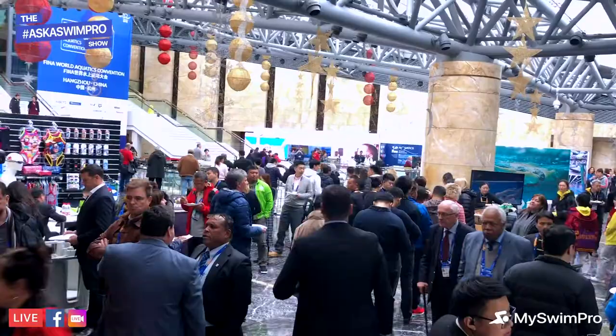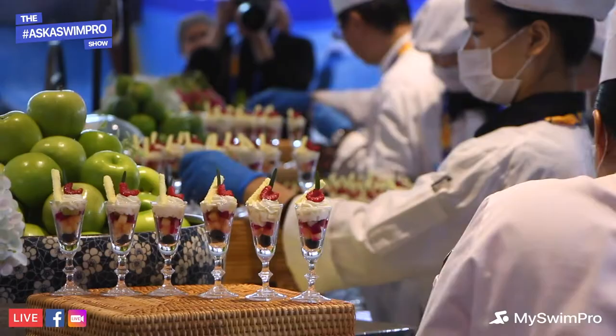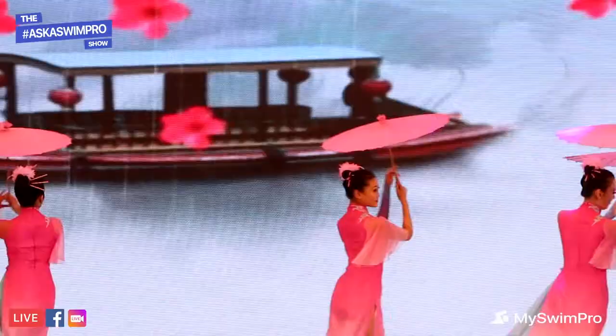It's basically every single swimming business here to showcase what they are, what they have, what their products are. There's a lot that goes on. You have the convention expo where there are booths everywhere, and then you have the Coaches Clinic, which is really, really nice — that's my favorite part, I usually sit in on all of those. And then there's a more business-type schedule in another conference room where they talk about fundraising and sponsorship deals.